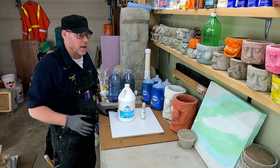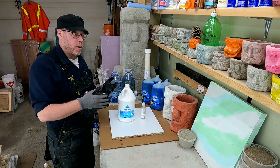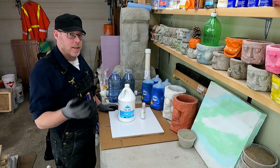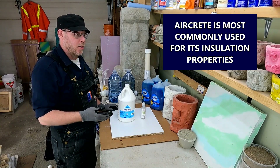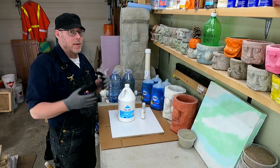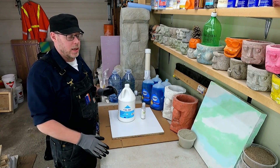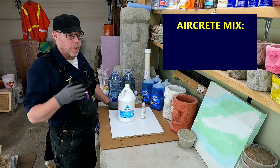Imagine you're in a situation where you just can't get aggregates to make concrete, and you don't need it strong — you just need it to fill some space, maybe provide some insulation value. Well, that would be a great time to try making some aircrete, because you can get the cement there. It's heavy, but it's not as heavy as getting dump trucks full of sand and gravel, which is what you would need to make traditional concrete.